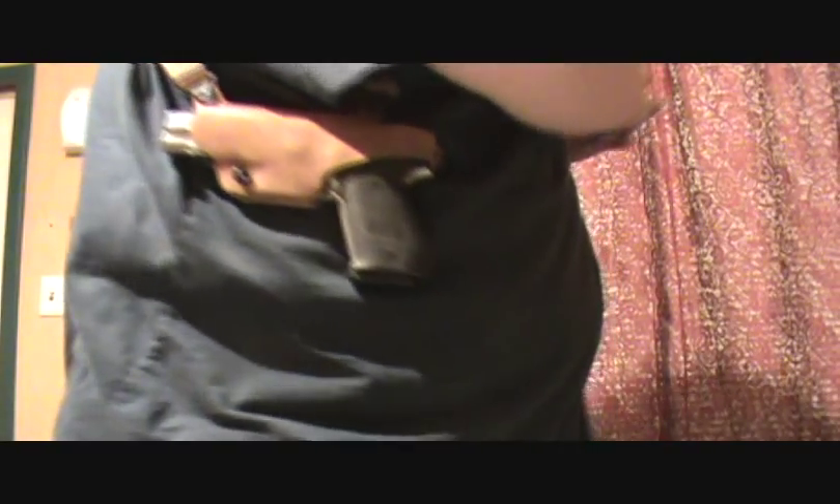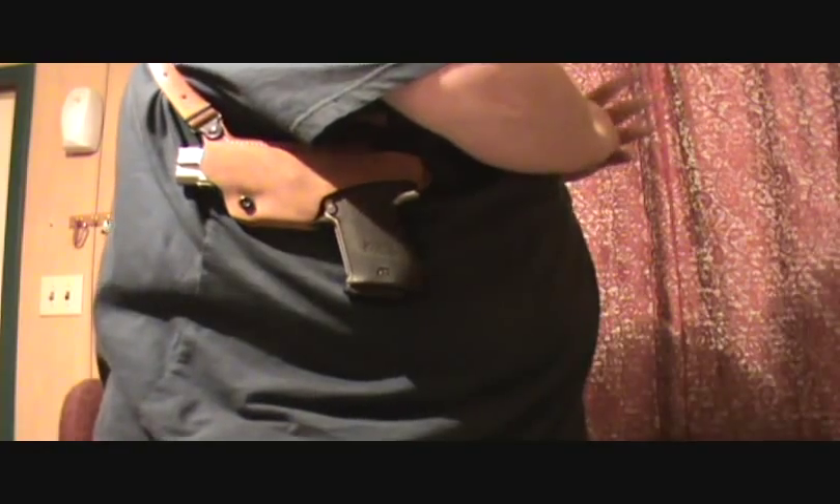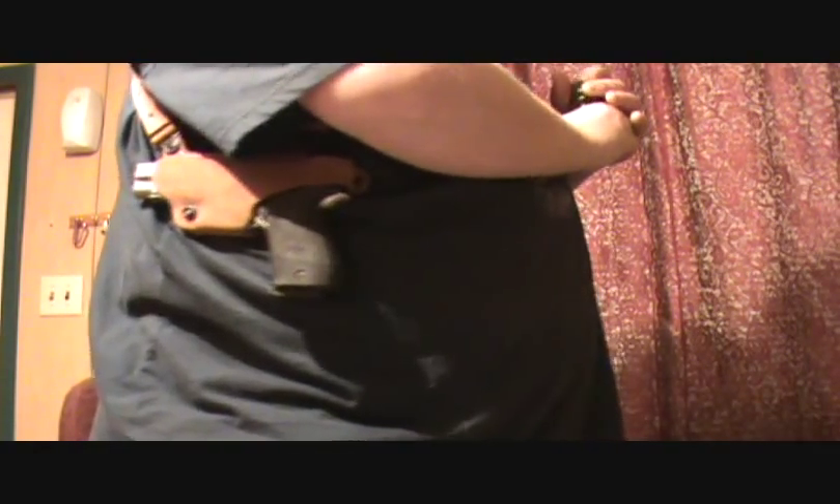And something else very unique I found out about this holster after messing around with it for a while. I'm going to cut the film right here and come back and show you what else I found out.